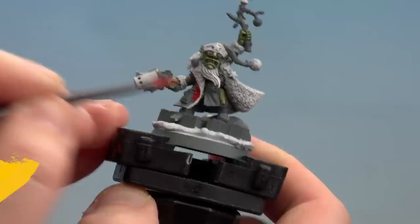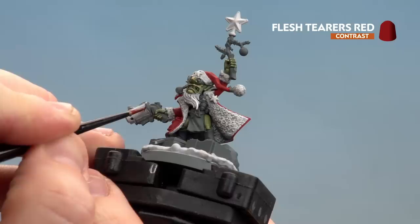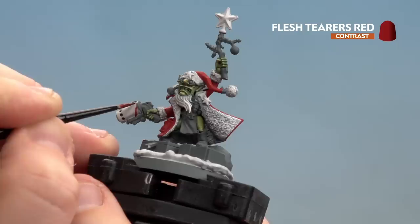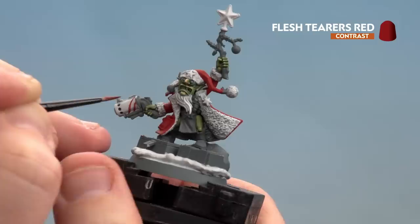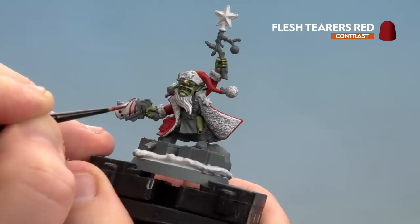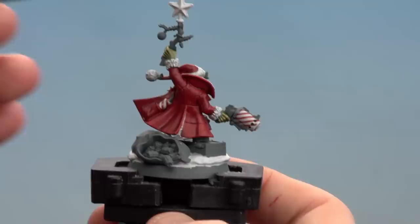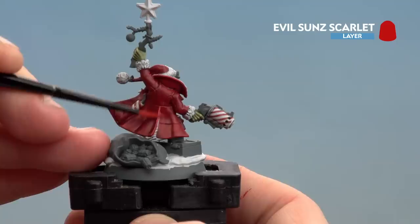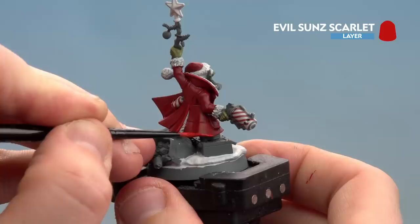There we are with the Mephiston Red now base coated. We're going to move on to applying Flesh Tearers Red - I'm going to start by doing the candy cane design on the gun and the medal. Start off at an angle, just doing a little red stripe like so. If you do make any mistakes at this point don't worry, just use Corax White and tidy up - but use another brush for that because if you don't wash your brush thoroughly it can go a bit pink. Just do that on both the medal and the gun, and once done just apply Flesh Tearers Red straight from the pot all over the cloak.